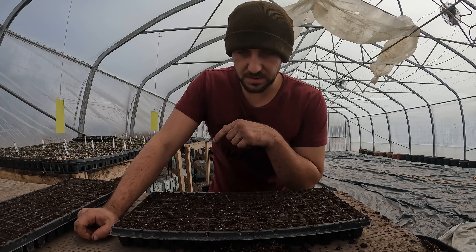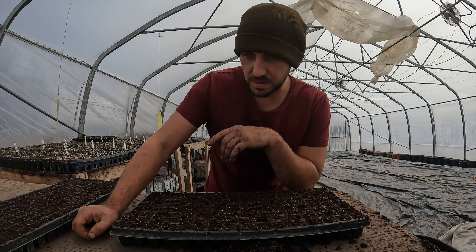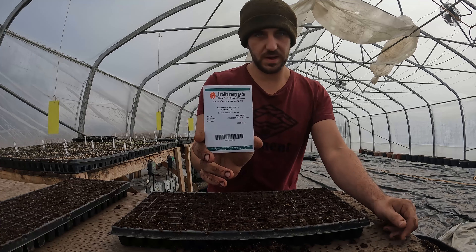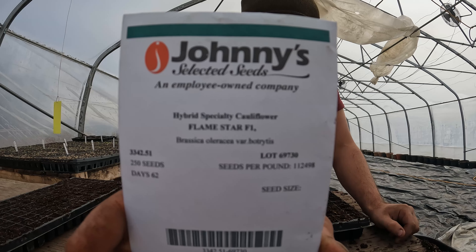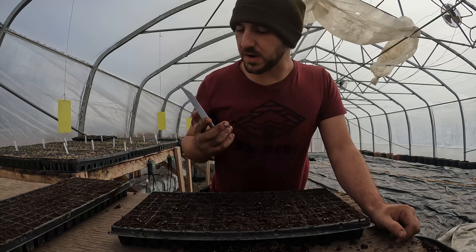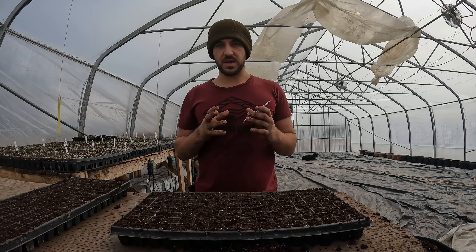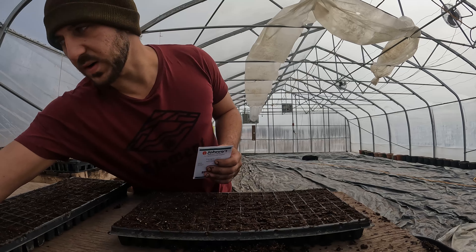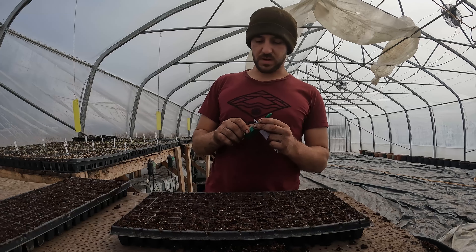Hey, what's up guys? It's Andrew. We're going to get right into seeding some cauliflower. I personally like this variety called Flamestar — it makes a nice orange cauliflower. I've also done Skywalker, which is a white cauliflower.